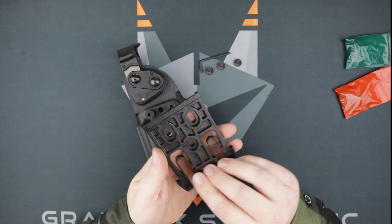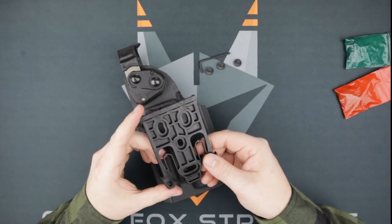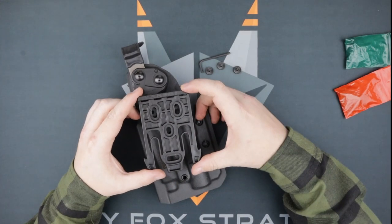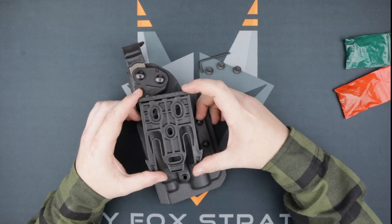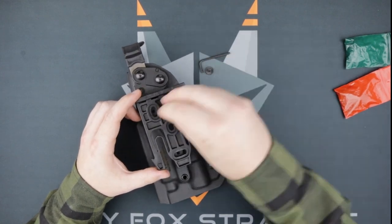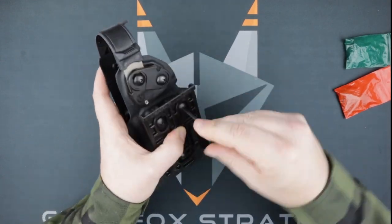Grab the QLS fork and, with the Safariland branding facing away from the holster, line up the mounting holes. You can also angle the fork at this stage for a little forward cant, or rearward for the weirdos. Grab that allen wrench and there you go — that step is all done.